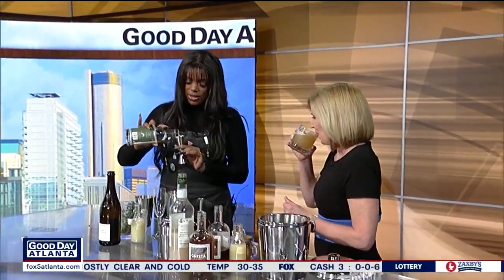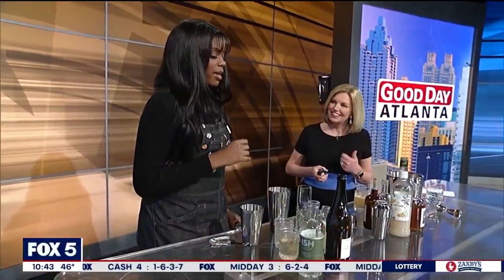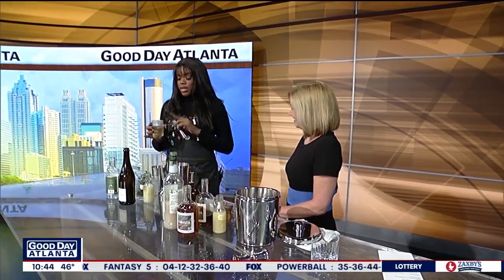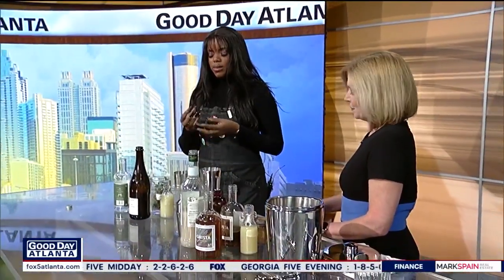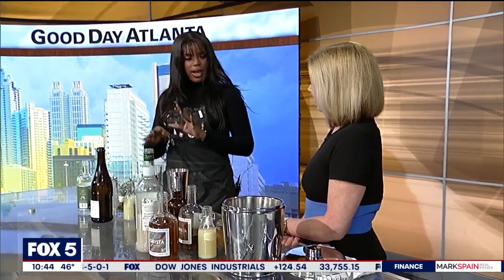Now we're going to go into the Lavender Dreams, which is a play on a French 75. I'm a sparkling girl — I love anything with a little bit of bubbles. A French 75 is one of my favorite cocktails in the whole wide world. For sweetness, we're going to use an Earl Grey Lavender Thyme Simple Syrup. You literally use equal parts sugar and equal parts water. Add fresh or dry lavender, a regular Earl Grey black tea bag, and your thyme. Let it steep and simmer; once it gets a little thicker, turn off the stove, let it cool, and you're good to go.